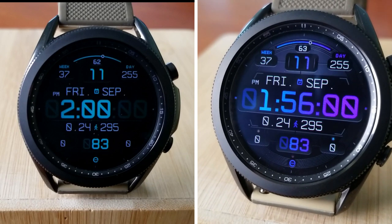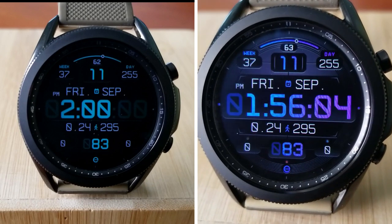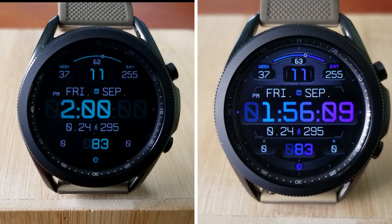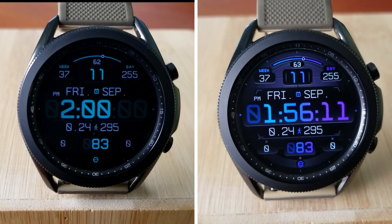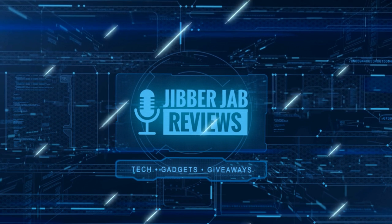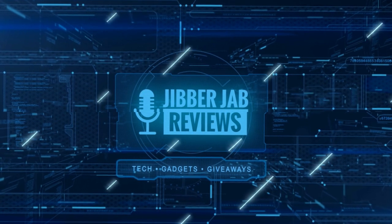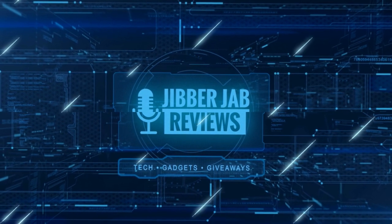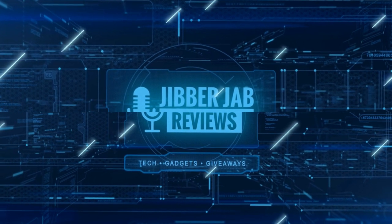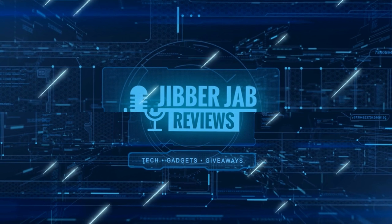Don't forget to smash that like and subscribe button before you leave. If you liked the video, show us some love with a thumbs up, subscribe to the channel, and share the video with your friends — because with your support it really helps me keep the channel going so I can continue to offer you guys discounts, giveaways, and of course fresh content. I'll see you in the next episode, until then take care.